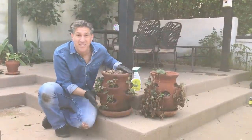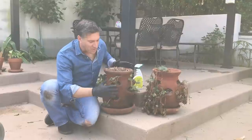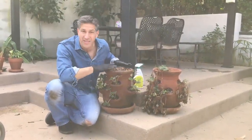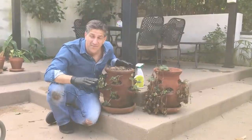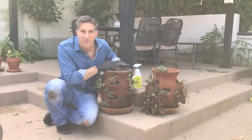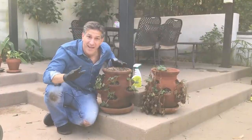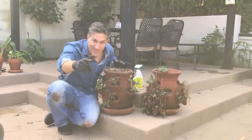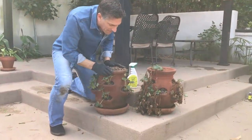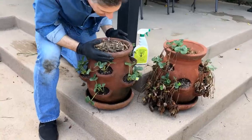As you can see, this pot next to me is looking beautiful. I just put it together yesterday and I want to share with you these growing tips. I've been doing this for five consecutive years now, growing strawberries for decades, experimenting with a few different designs, and I think I finally got this mastered.